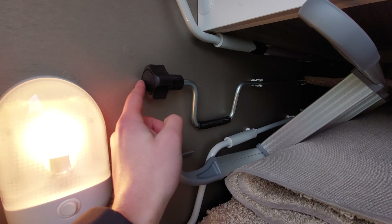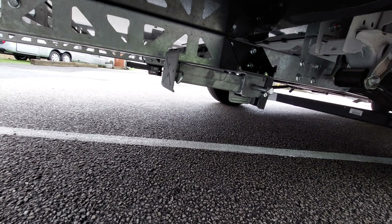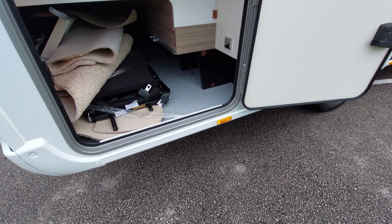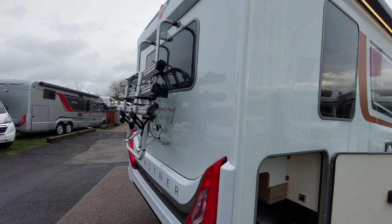You've got your rear steady winder here - this vehicle has been fitted with rear steadies, just located there. All you need to do is connect it up via the bolt and then wind it down. I can't demonstrate it in this video with only one hand, but if you'd like me to show you on handover just give us a shout.